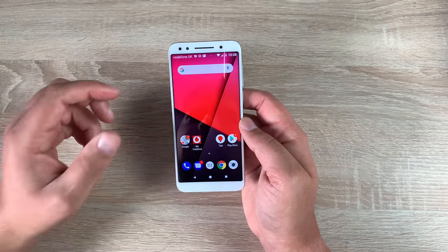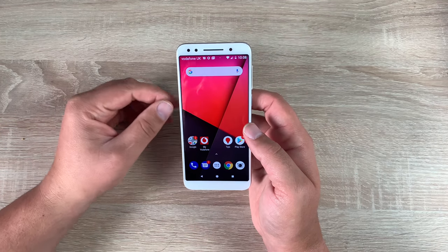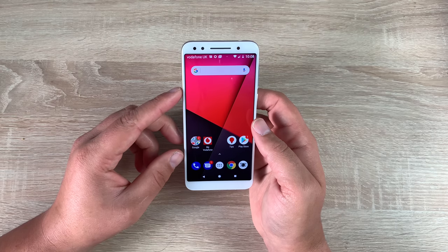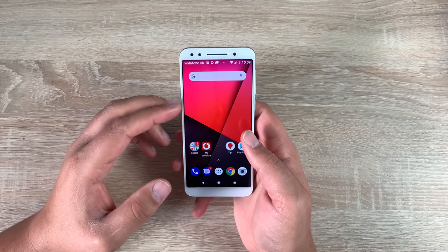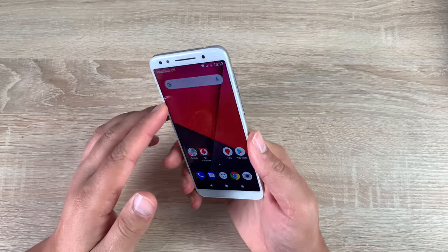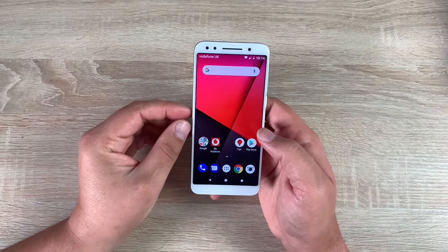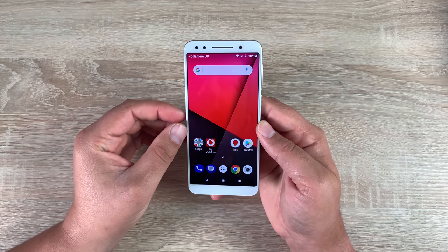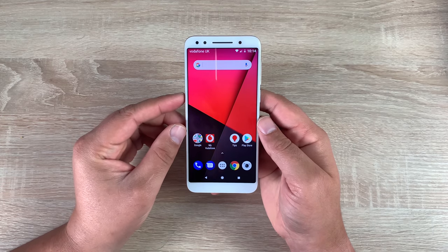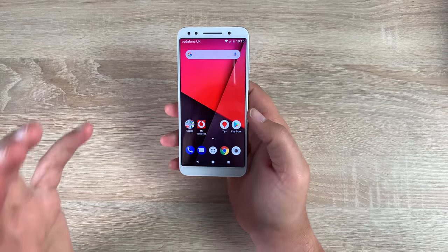With the Vodafone Smart N9 you can enjoy your favourite apps on a 5.5 inch HD+ screen, secure your personal data with a fingerprint sensor, and experience seamless interactions with Android Oreo. The Smart N9 packs the latest technology in a stylish design with an impressively thin bezel. It boasts a 13 megapixel rear camera and a wide-angled front camera. Weight-wise it's 145 grams, 8.7mm thick, with 16GB of onboard storage, a microSD card option up to 32GB, a 1440x720 display resolution giving 293 PPI, 2GB of RAM, a quad-core 1.3GHz Cortex-A53 processor, and a Mali GPU.